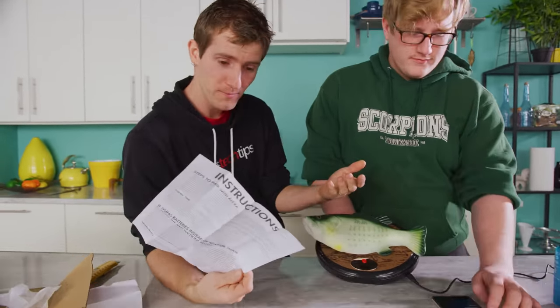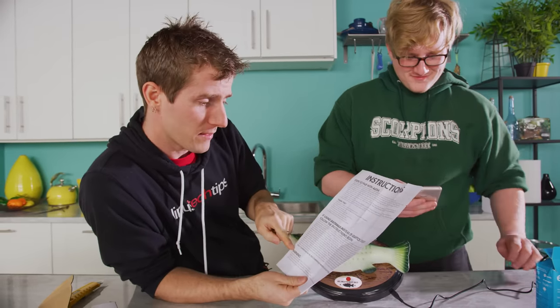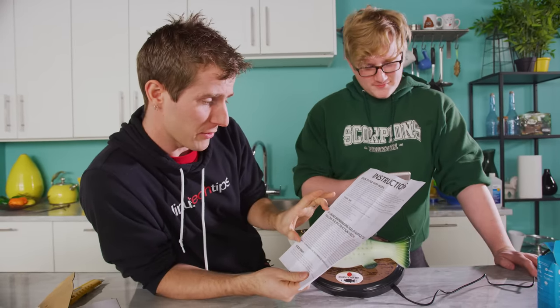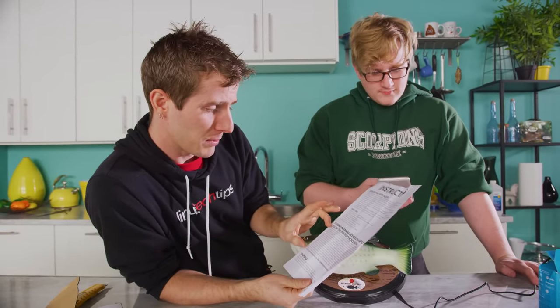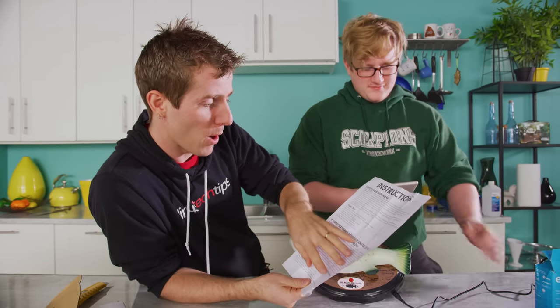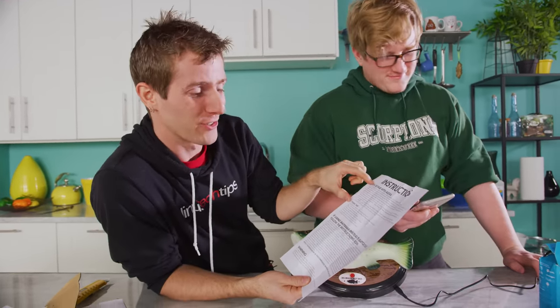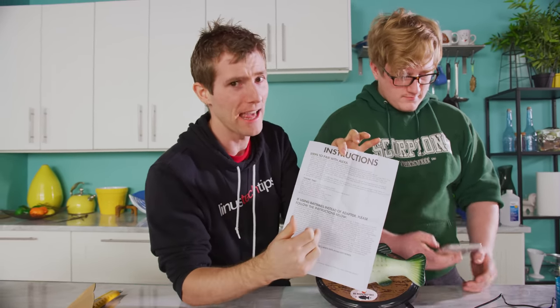In the instructions, which looked pretty complete, they've got a lot of filler. So first there's the important note, then there's the note — not to be confused with the important note — then there's the caution, then there's the warning, then instructions on using batteries instead of the adapter. And they've got the lyrics of the song it sings in there. That's the actual instructions! So if this looked overwhelming, don't worry, Big Mouth Billy Bass fans — you can handle this.